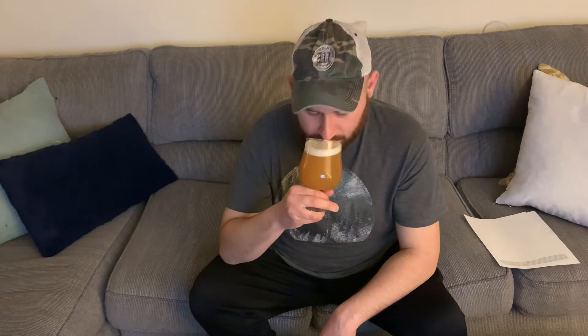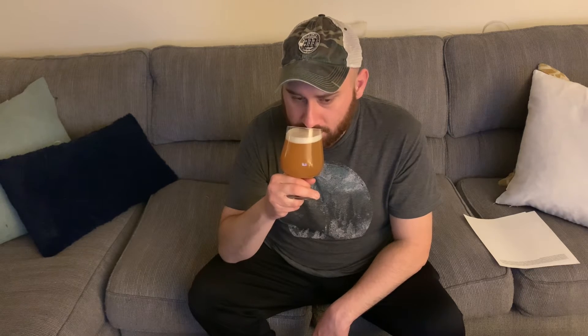Going for the aroma — I'm getting some grapefruit, some malt character as well, white bread, biscuity, a little bit of piney, some tangerine and orange. Salute.